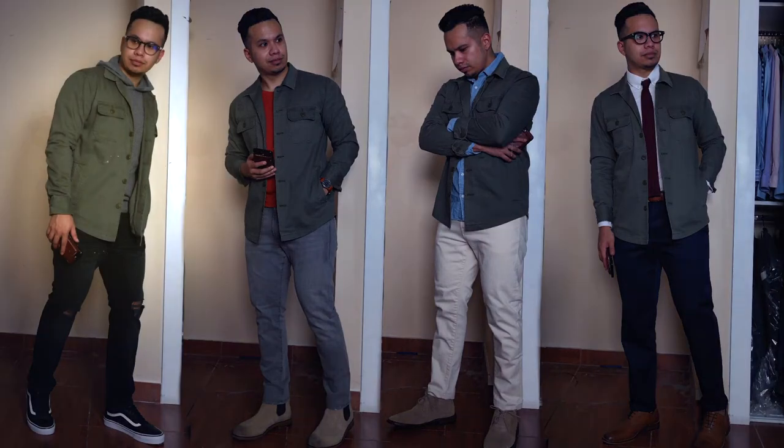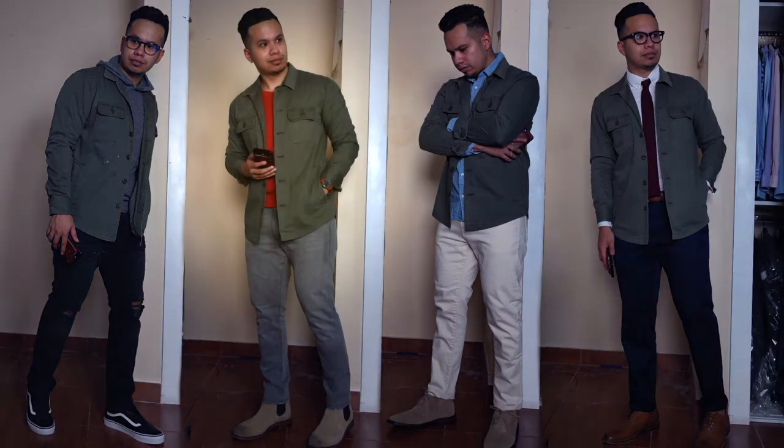Look number one is young, cool, and casual — for like a bad boy who sits in the back of class. For this outfit I paired the shirt jacket with a fitted hoodie underneath, threw on some black ribbed denim, and finished with a pair of old-school Vans. Just a very cool, casual outfit.